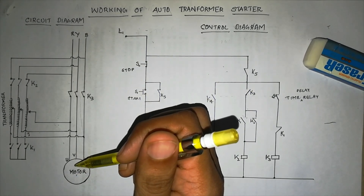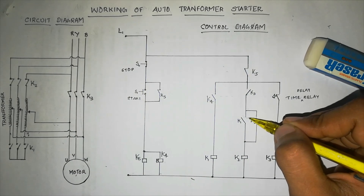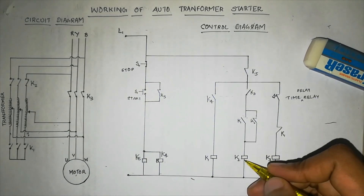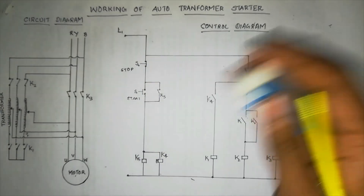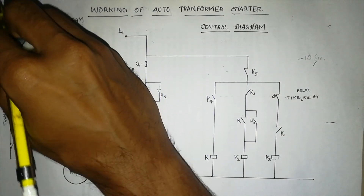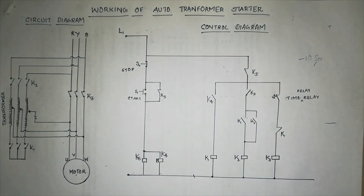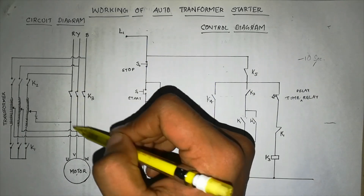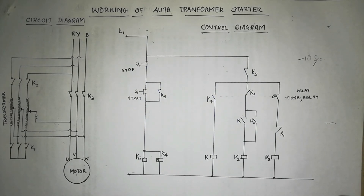Now the motor is getting supply directly through the K3 contact at 440V and will be running smoothly. At this point, no current is coming to K2, so K2 also de-energizes and its contacts open. K1 contacts are open, K2 contacts are open, and K3 is closed — so the motor continues running on direct supply.